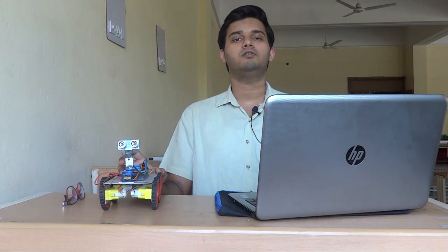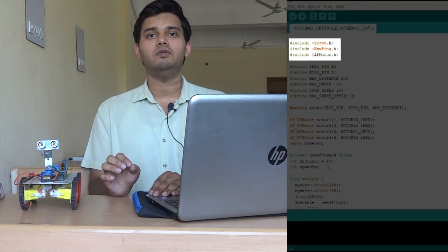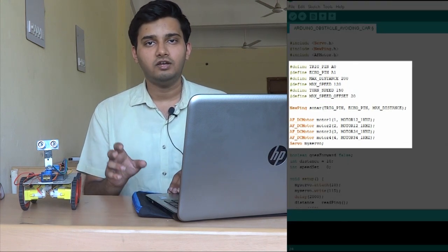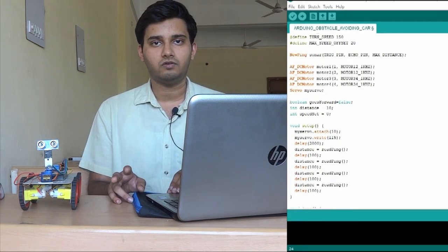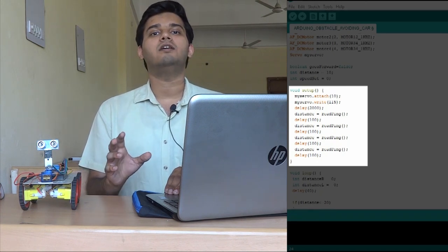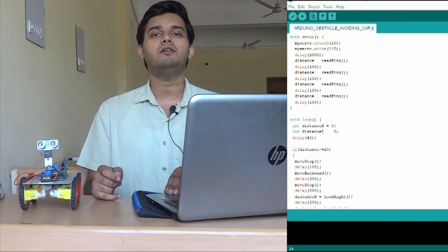Hello everyone, I am Shridhar Soni and I will explain the code used for the Arduino self-driving obstacle avoiding car. Step 1: before uploading the code you must include the necessary libraries — AF motor library, new ping library, and servo library — which can be easily downloaded from GitHub. Then include those libraries in your main code. The next step is to define the constants and create the objects. Every Arduino code contains two functions: Void setup and Void loop. In the Void setup function we define the pin numbers, the critical distance after which the car stops moving, and the turning angle of the ultrasonic sensor.